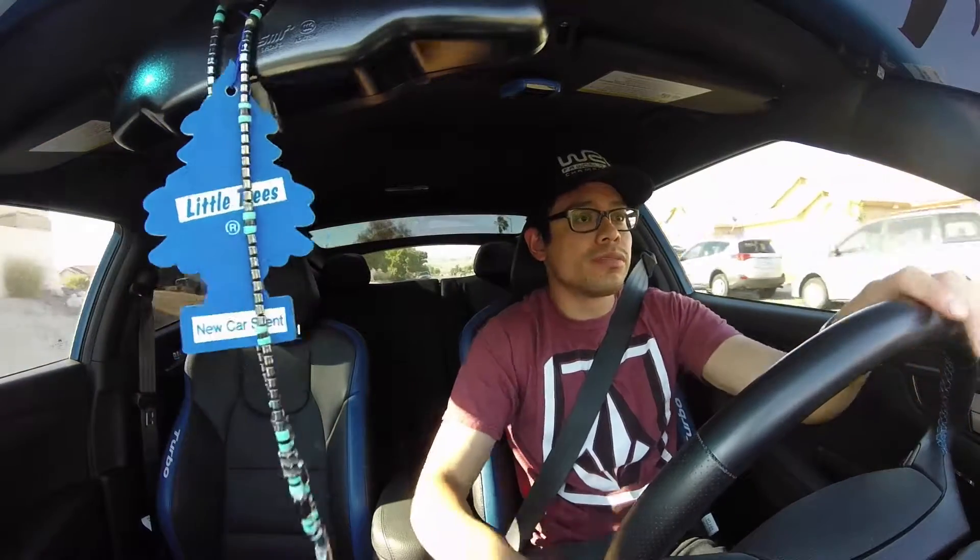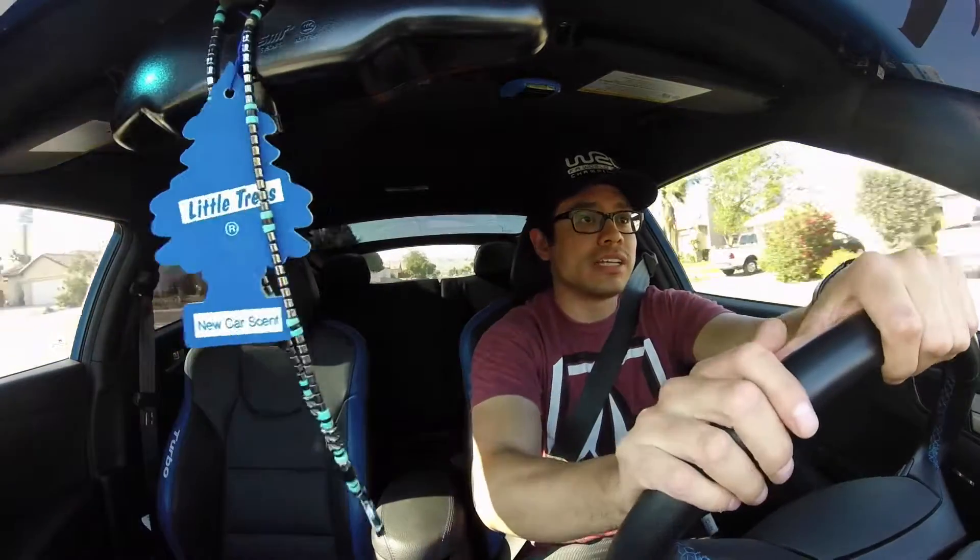I'm just gonna do normal driving and then I'll do some more fun driving, so I'll be quiet now so you guys can hear what it sounds like inside here.